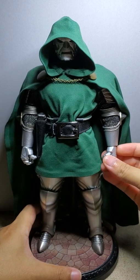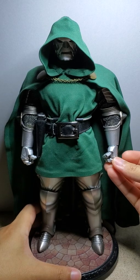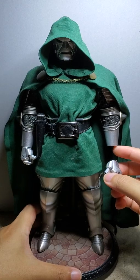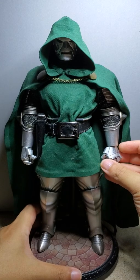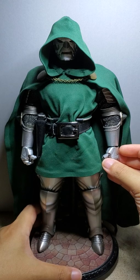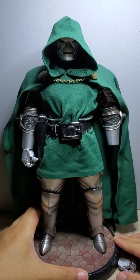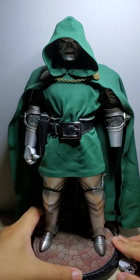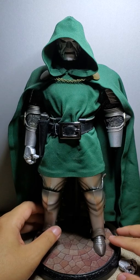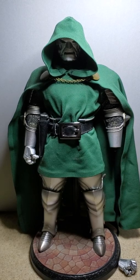So this is how he looks. I'm thinking about getting him a knight pair of hands to make it look a little more fitting, but we'll see. All right, well, that's my custom 1/6 scale Dr. Doom. If you have any questions or comments, let me know in the comments below and have a good one — I'll see you guys next time.